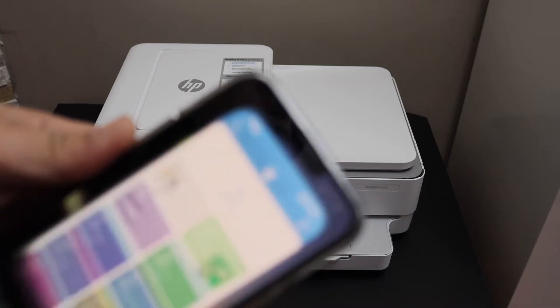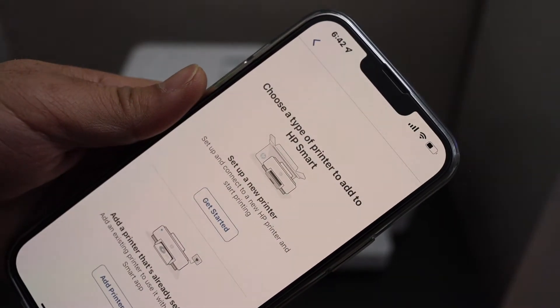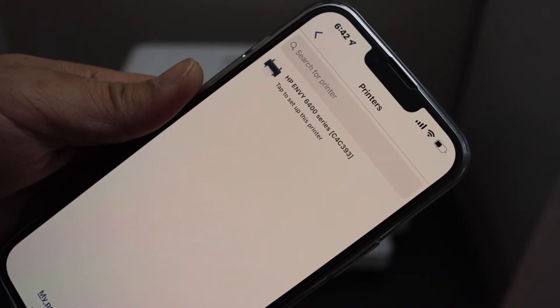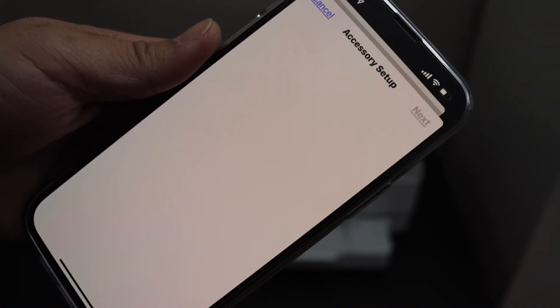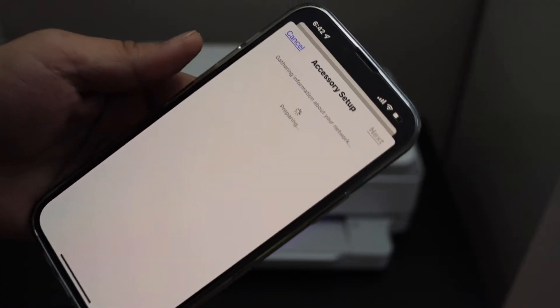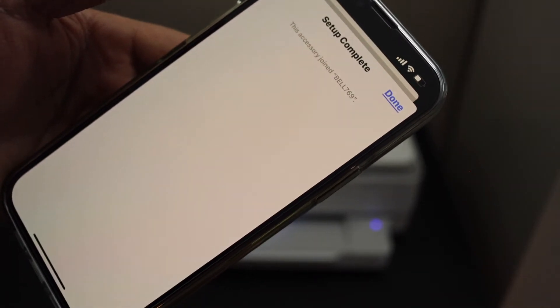Now go to your device like an iPhone or Android phone and open the HP Smart app. In this app we have to add the printer, so click on the 'Add Printer' button, then 'Set up a new printer' and 'Get started'. You will see your printer series — select it. It will ask to access the Wi-Fi password; click yes. It is now connecting to the Wi-Fi.